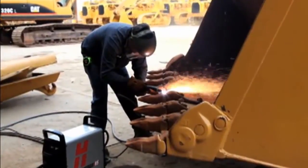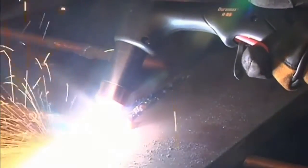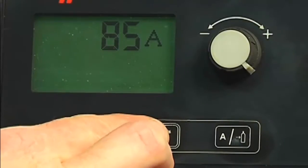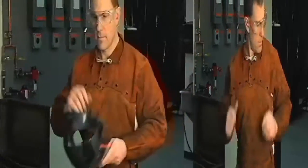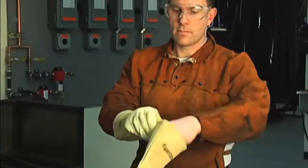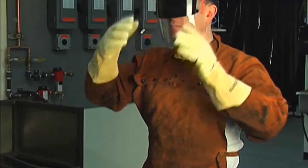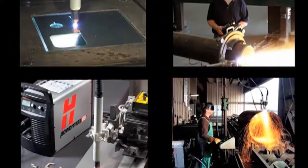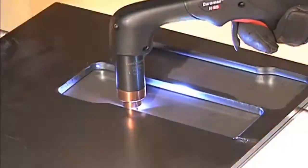The Powermax 65 and 85 are versatile and powerful plasma systems, designed to use either handheld or mechanized torches for cutting and gouging metal. The systems are easy to set up and operate, but please be sure to follow all safety instructions mentioned in the operator manual or illustrated on the label on top of the system. It is extremely important that operators fully understand and follow prevention methods to guard against electrical shock and to protect skin, ears, lungs, and eyes. Since there are so many variables in setting up these systems for mechanized applications, this video will focus on manual operation with the 75-degree handheld torch.